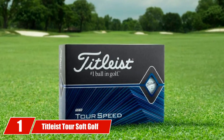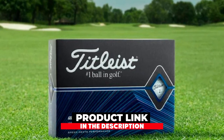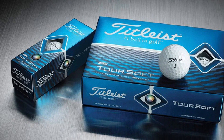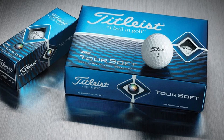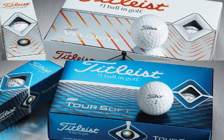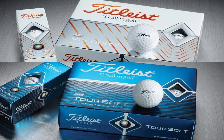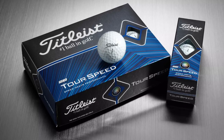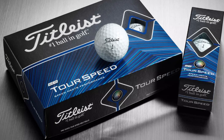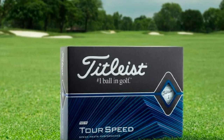At the first position of our list, we have the Titleist TOR Soft Golf Balls 2020. If you have double handicap digits and want to find a soft golf ball that can do it all for you, you need to try the Titleist TOR Soft ones. These balls have a low compression core and new cover features to create a real tour experience for average golfers. The large soft core combined with a thin cover and low compression rating can forgive your faults easier.